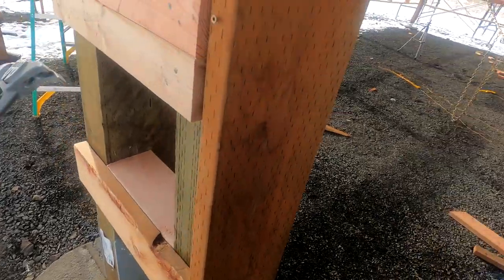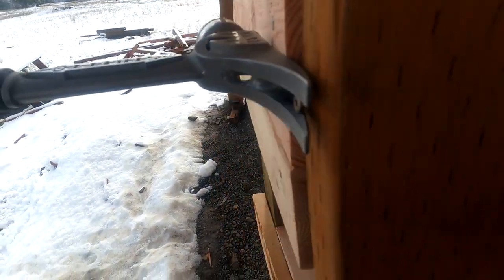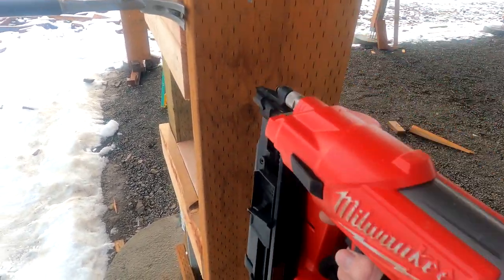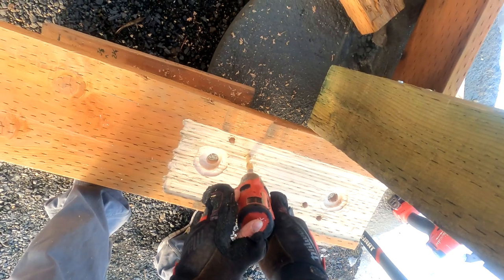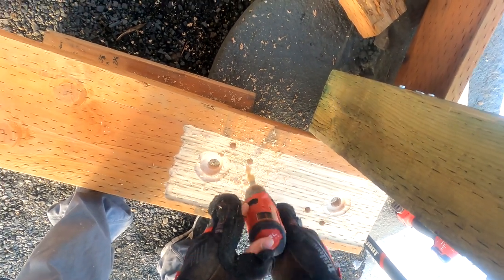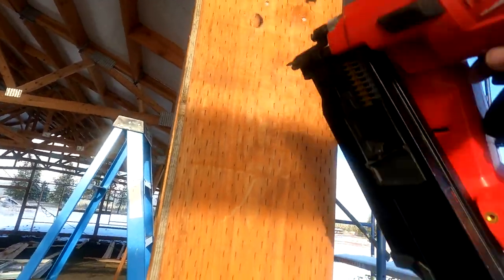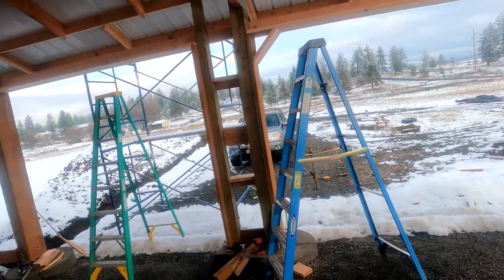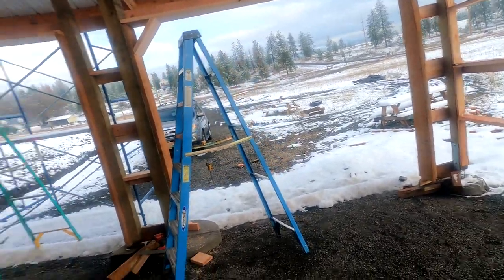It seems like the more I dig this screw in, the more I can get it closer. It's not great, but it'll do. I think that's going to work. First one's in. It doesn't look too bad except the cup in the board is causing the edges to not quite marry up just right, but it is what it is.